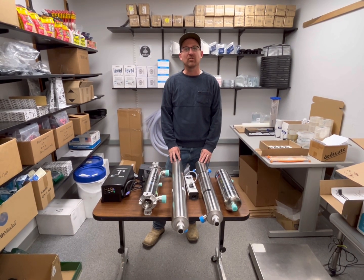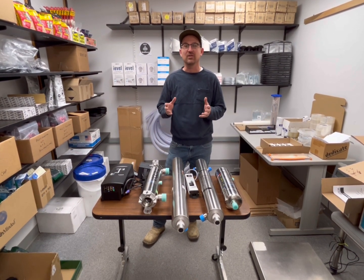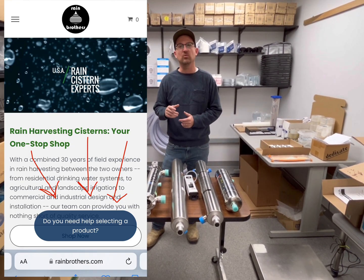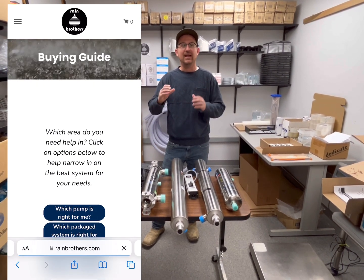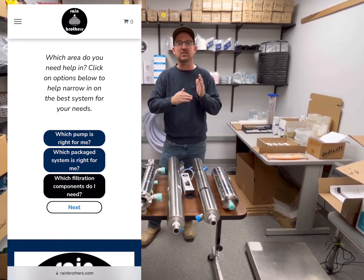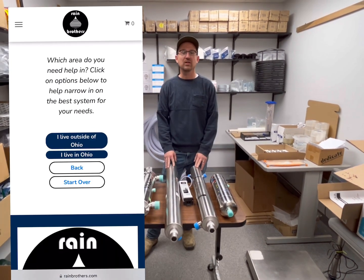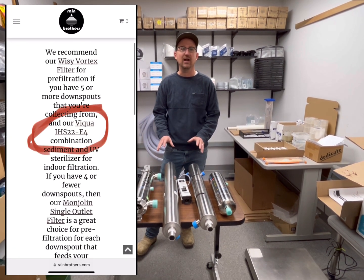Before I go any further, I do want to say that most of this video is very technical. However, if you're here just to find out which UV system is right for you, we have an easy solution. Go to our website, rainbrothers.com, click on the buyer's guide — it's an automated process that asks you just a few questions, and based on your answers, we'll pinpoint exactly which UV system you need for your application. It's a really easy way to narrow in on which system you need for your house.